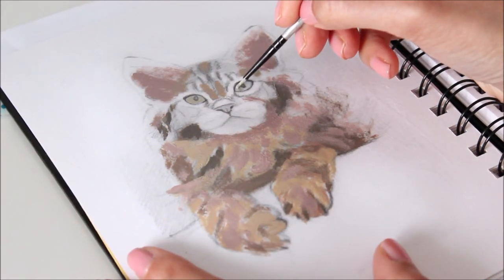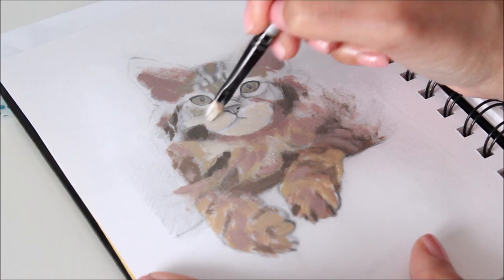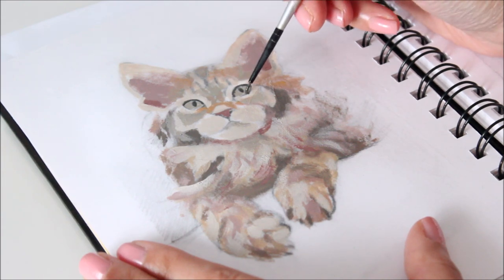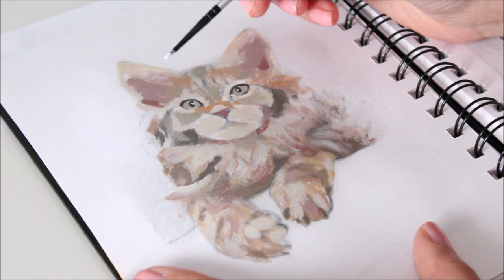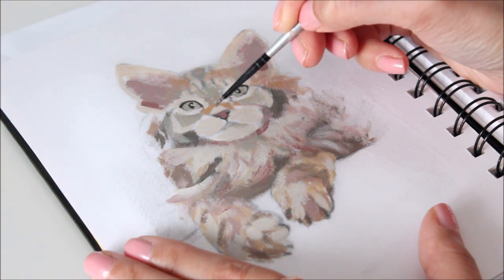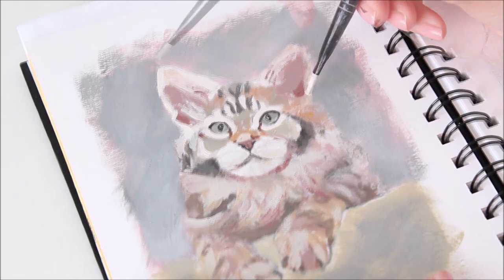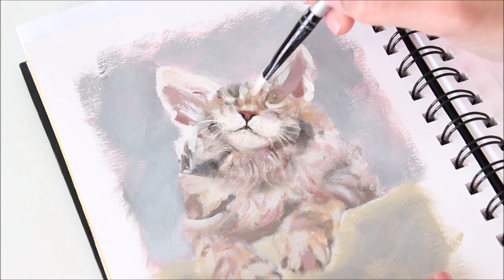Now it's time to add all the details to really make this portrait come to life. And here's the finished portrait on paper.